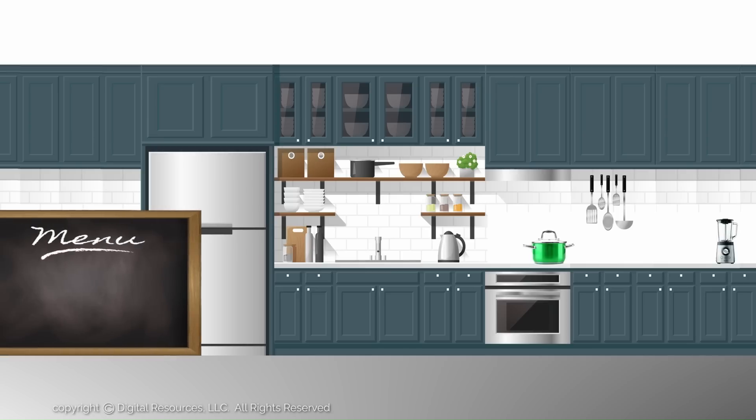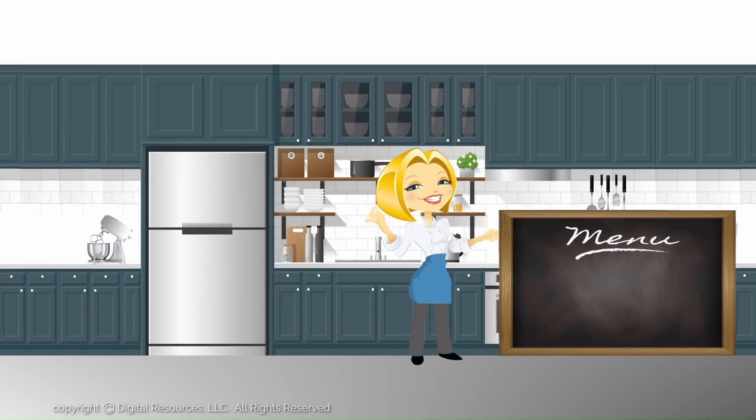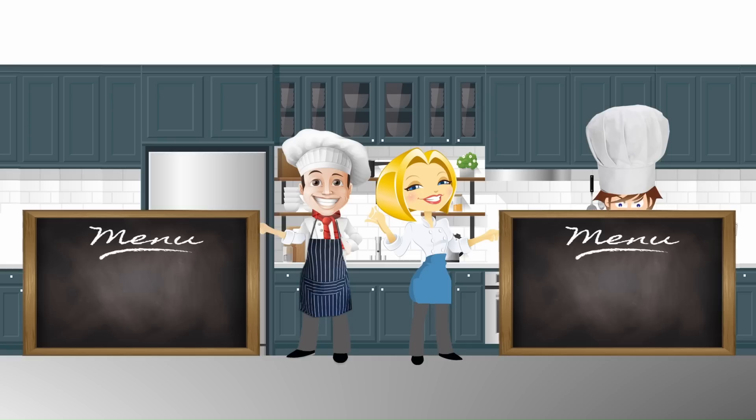Here are a few more tips and recipes that you may find interesting. Also, check out our website, aquickrecipe.com, for more interesting cooking ideas. Thanks for watching. See you next time on our YouTube channel, A Quick Recipe.